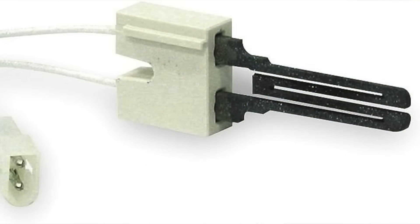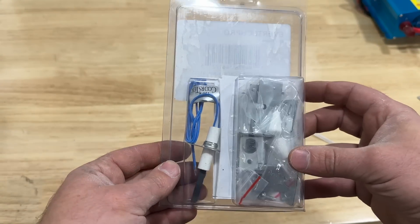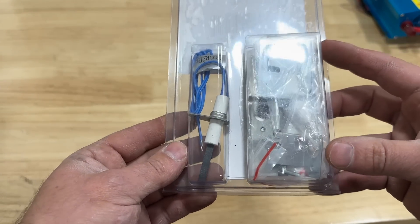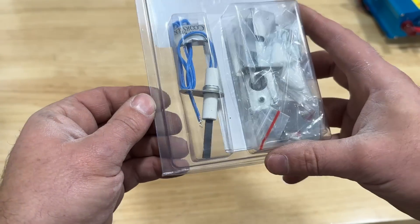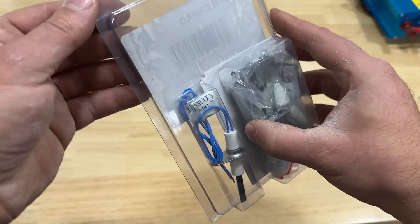Here's what the hot surface igniter looks like up close — this is what one looks like on an older furnace. It has some space between portions of the element. I would not recommend replacing an older one with the same style; I recommend replacing it with a newer style because these are a lot more durable and not as susceptible to breaking.